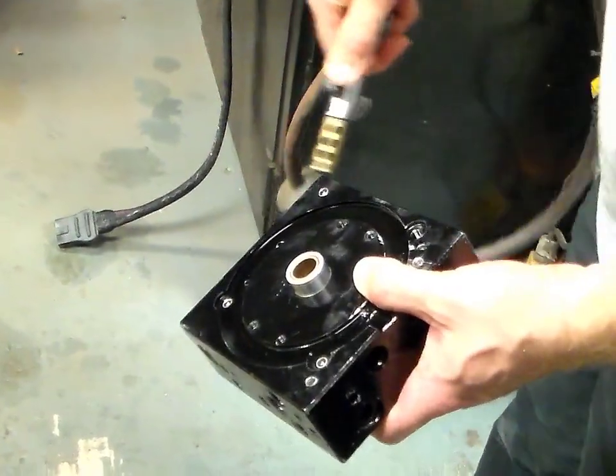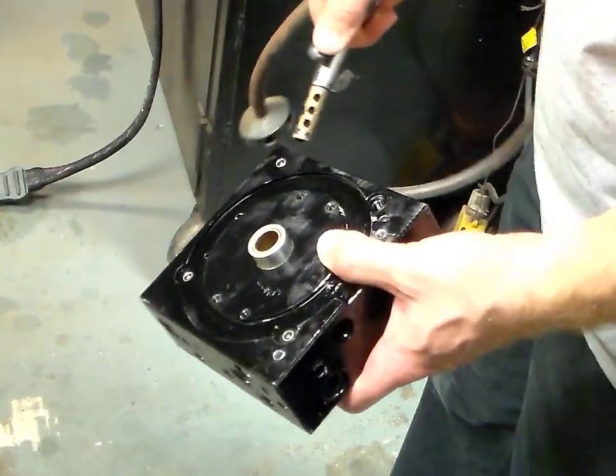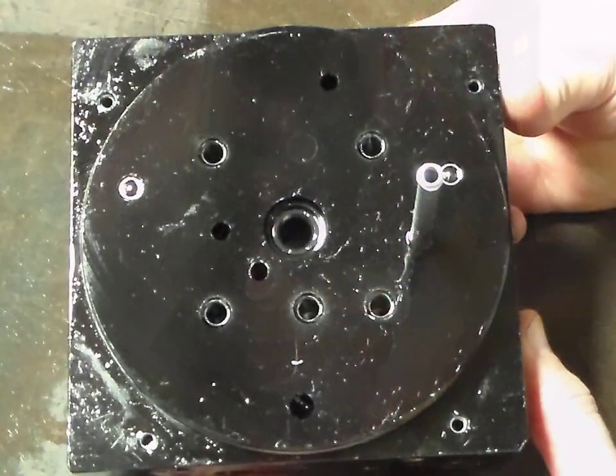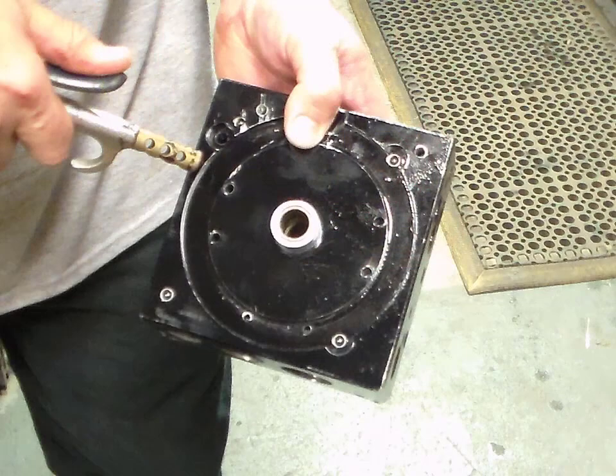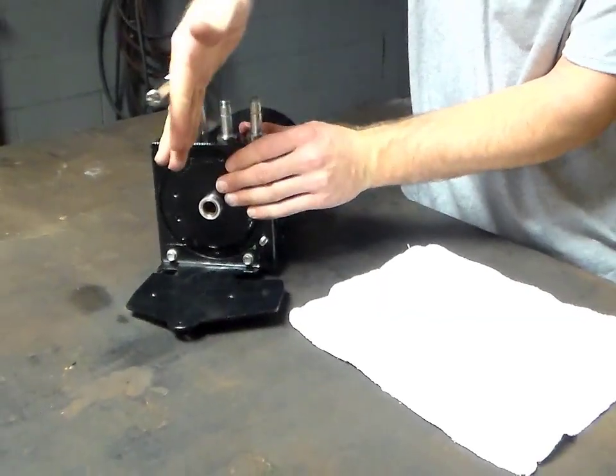After the unit has been flushed out, dry the valve block components with a blow gun. With the unit disassembled, it is a good time to check the condition of the pump shaft seal and motor bushing and replace if necessary. Once all components are flushed, cleaned, and dried, you can reassemble the unit.